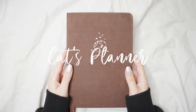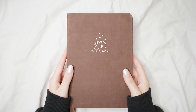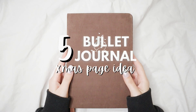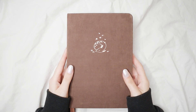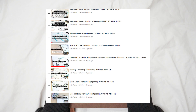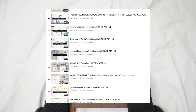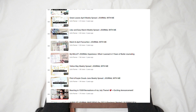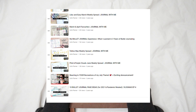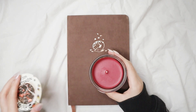Hello everyone, welcome back to my channel, or welcome if you're new here. My name is Kat and today I'm going to show you five pages that you can do this holiday season in your bullet journal. This video is part of a series on my channel called 'Bullet Journal Ideas' — a playlist I created with different videos four years ago and never continued until now, so I'm going to link the playlist down below.